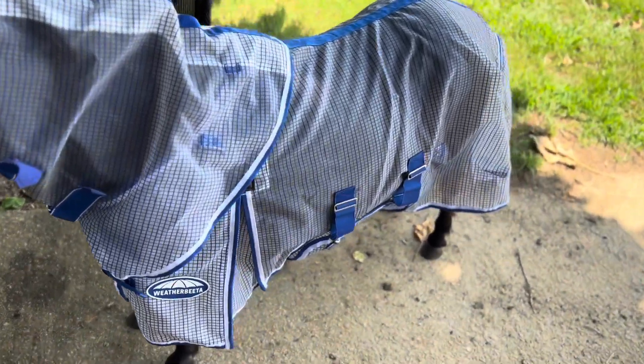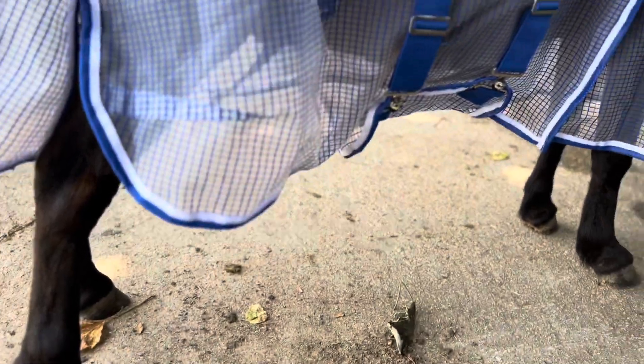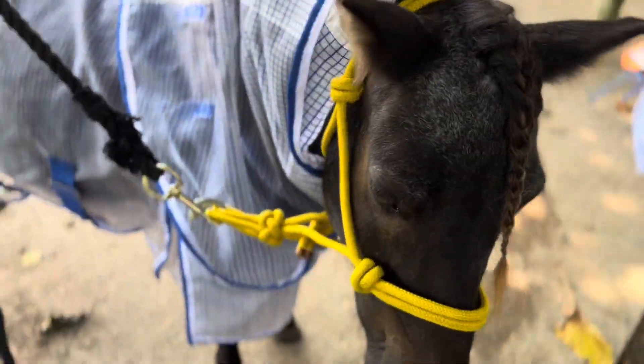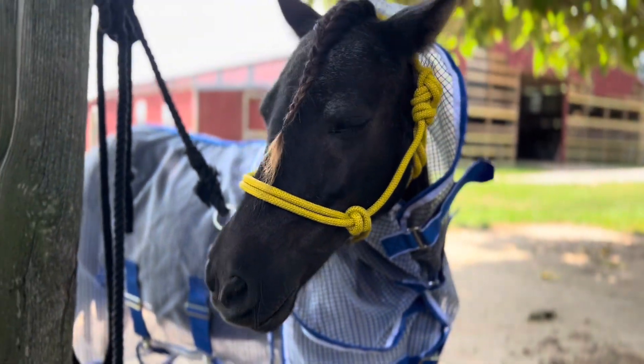So if you need a really good fly sheet and you're in a really hot humid climate and need one for your miniature horse, I can't recommend the Weatherbita Comfitec Rip Shield Plus enough. And it's actually still in incredible shape — I used it last summer, he rolled in it, was so itchy and scratching on stuff, and it didn't rip. I washed it after the season and it still looks brand new.